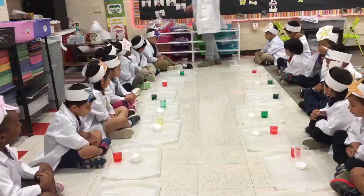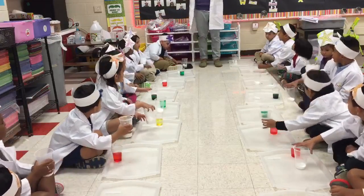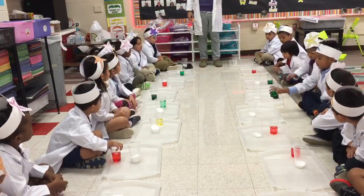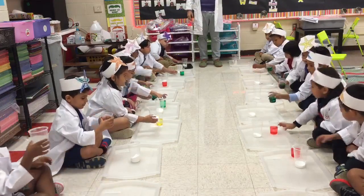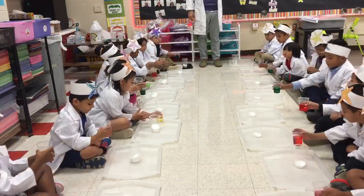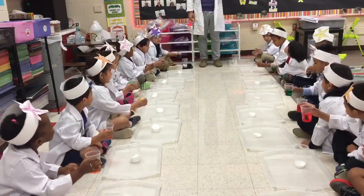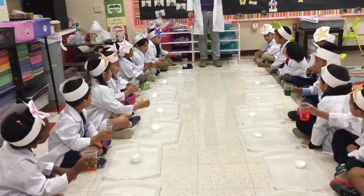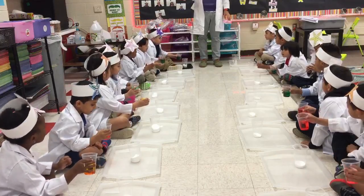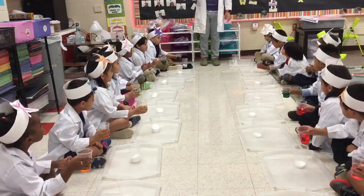Now, pick up your cup of vinegar — that's the one we put the food coloring in. Nope, stop. Put them down. I didn't say pick up the baking soda. Pick up your vinegar. Tania, that's baking soda — pick up your vinegar. I'm scared. Alright, everybody ready? Yes. When I say go, you're going to pour some of your vinegar into your baking soda. Don't pour it all. Just pour some of it. Are you ready? Yes. Go!